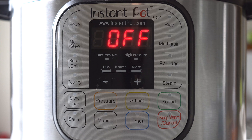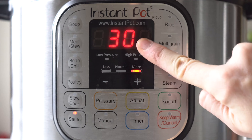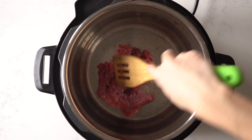The first thing we have to do is brown the meat. Preheat the instant pot by pressing sauté. Make sure it's on more and wait until it says hot. Add a little bit of oil and then start browning the meat in three or four batches. Don't put it in all at the same time.